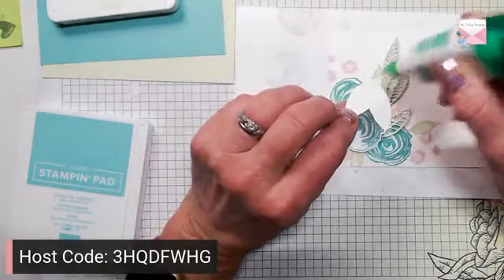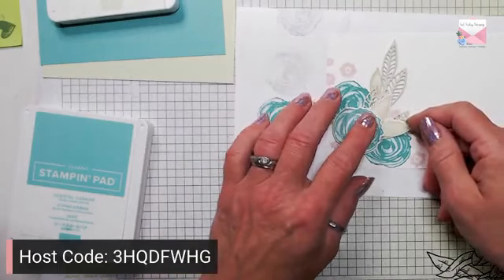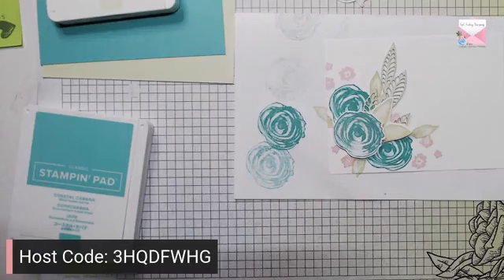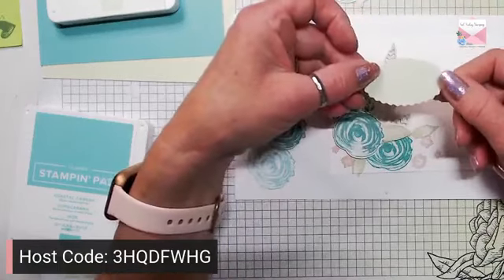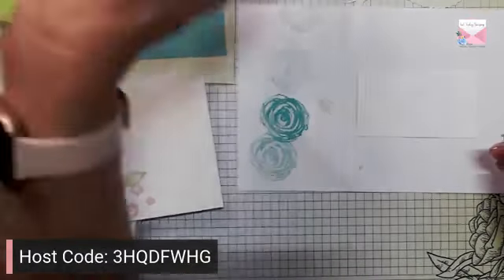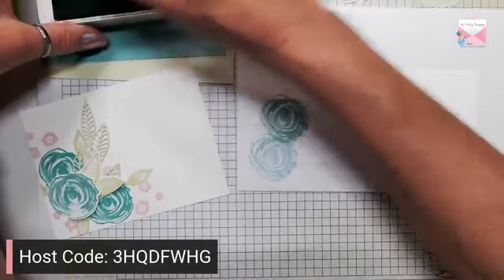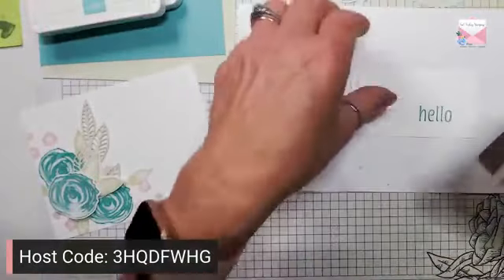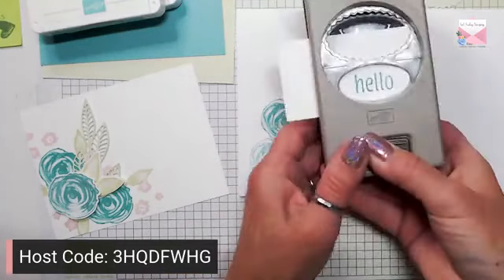Let's add some leaves — I'm going to add this one right here and save this one for the inside of the card. Instead of stamping on our sheet, I used my double oval punch. I have a piece of Basic White, I'm going to grab my hello stamp again and some Coastal Cabana ink, ink this up and stamp 'Hello', then grab our punch and punch that out.